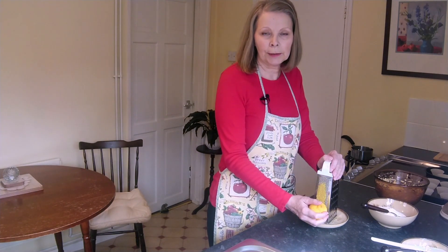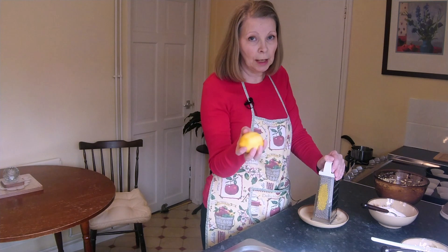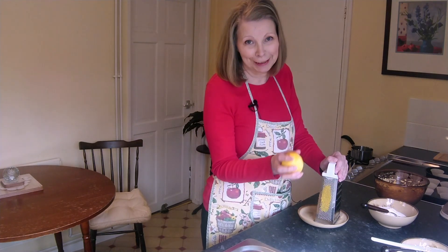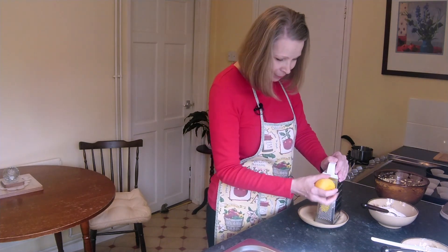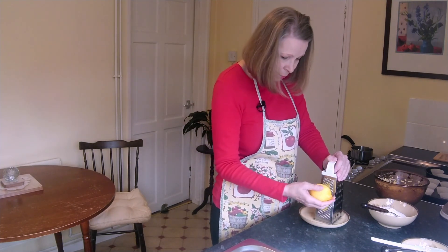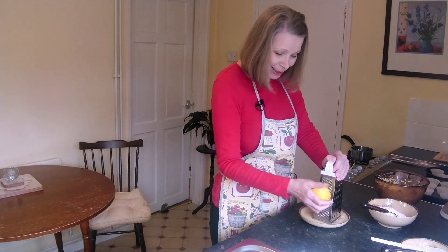I think I've forgotten again — I did this last time! I need to put my oven on. That would be 180 degrees if you're using Celsius, or 350 degrees if you're using Fahrenheit. There'll be plenty of time for the oven to warm up by the time we've finished grating this lemon.